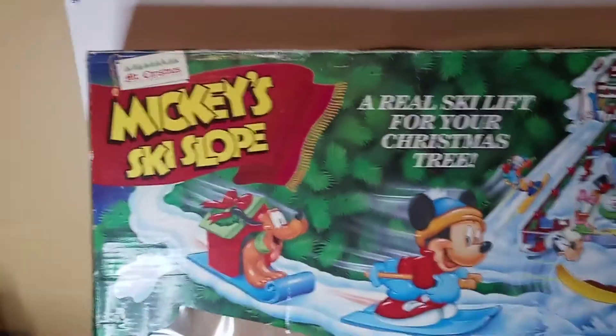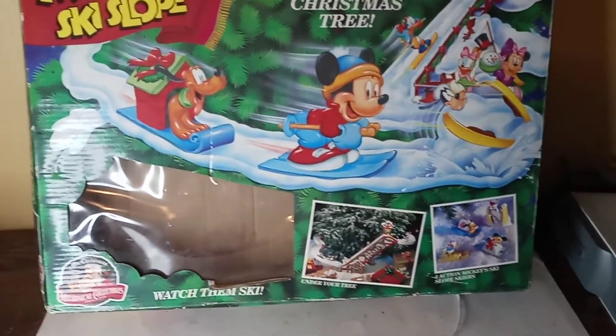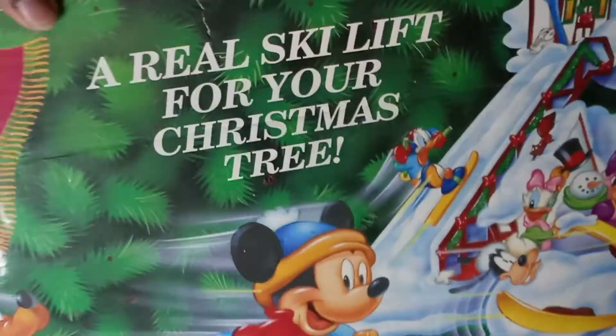This is complete and I do have the box. So this is the box for it — it's in okay condition, but it's been sitting in storage for quite a while so it has some stains and all that stuff, but other than that this is it.